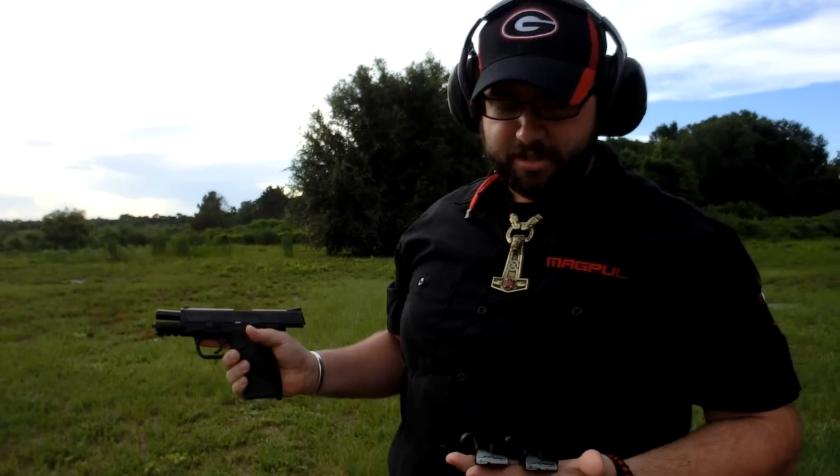Now of course we're not testing accuracy. I'm not the best shot in the world — pulling the trigger and what not. Not going to make any excuses. But the ammo cycled great. So we're going to pull in the Glock 19 here in a second.